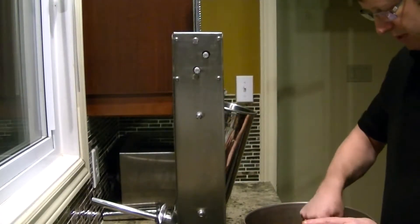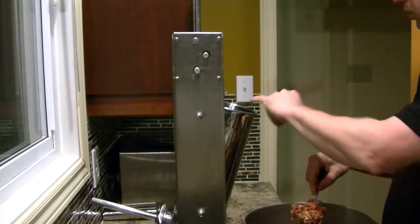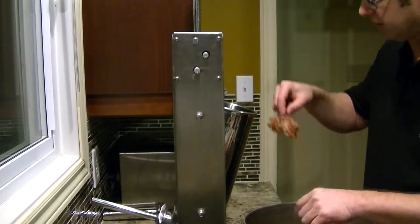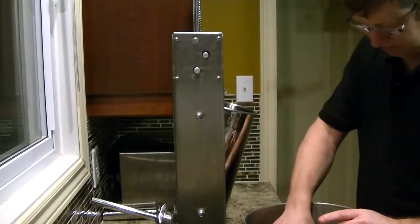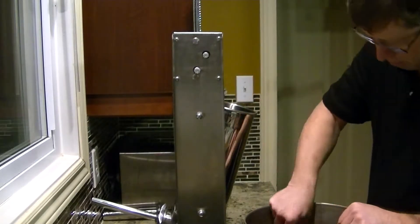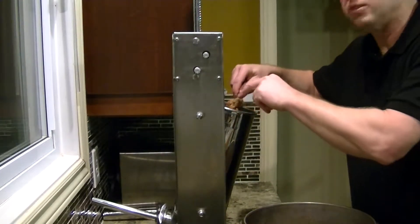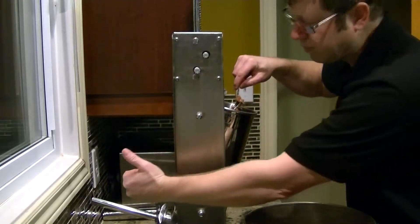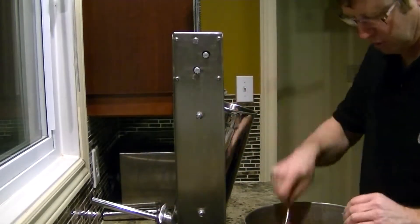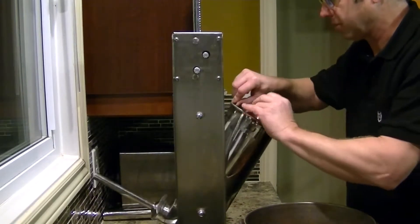I've got my meat mixed up. I'm loading it into the hopper for the sausage maker. We'll hook it in, and we've got the tube on there already. We'll put the sausage casing on that and start pushing some of this through.